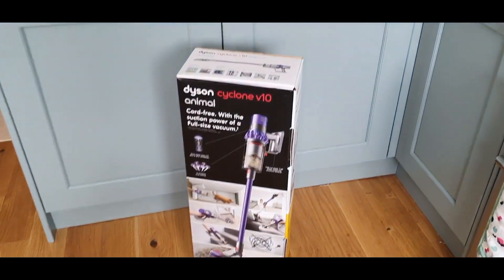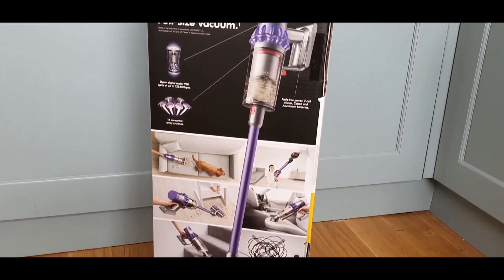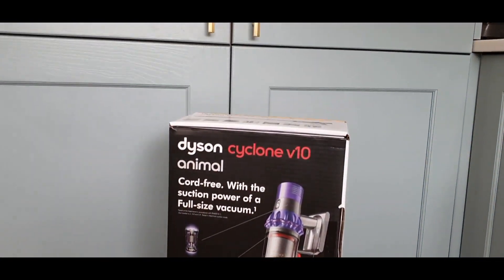Hi, I'm Steph from Renovation Baby and today I wanted to give you a quick video of my Dyson Cyclone V10 Animal. We actually purchased this back in September last year and I wanted to give you a quick video to show you what we thought of it a few months down the line.